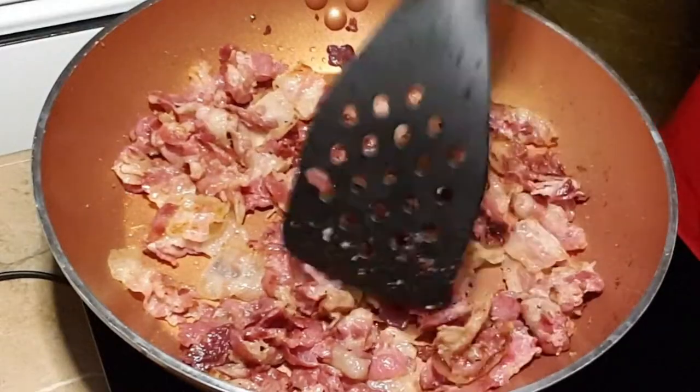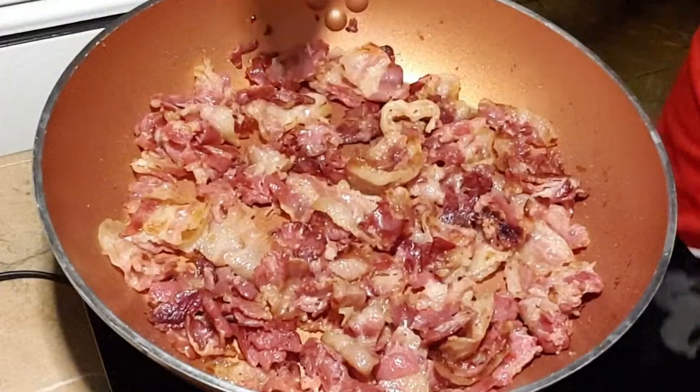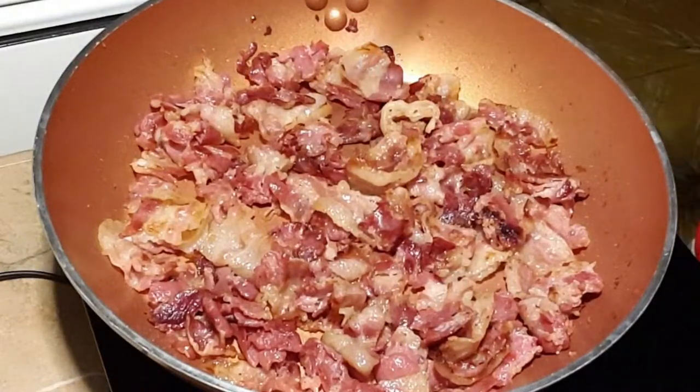Once the bacon is done and crispy, transfer it to a bowl and set it aside. Then we'll make the carbonara sauce.